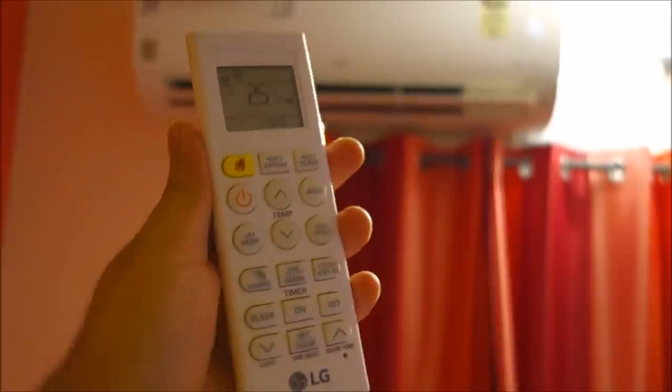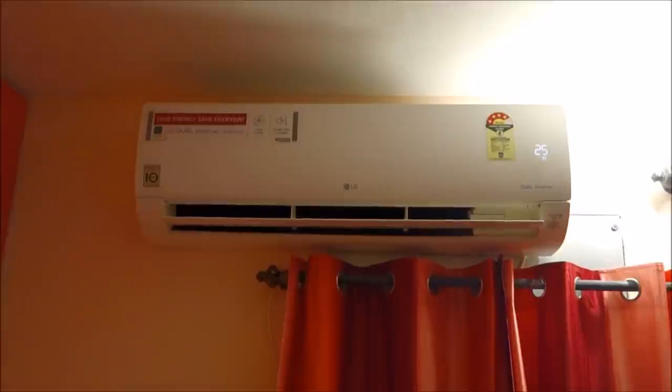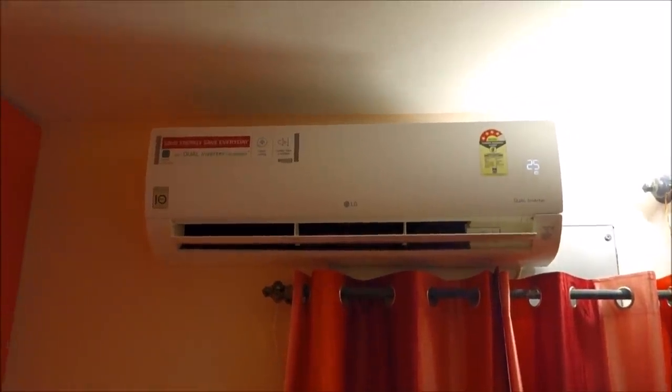I think that's it for this video, guys. Thank you for watching and I hope this video helps you out in selecting your new air conditioner. Do stay tuned for more videos like these — see y'all later!